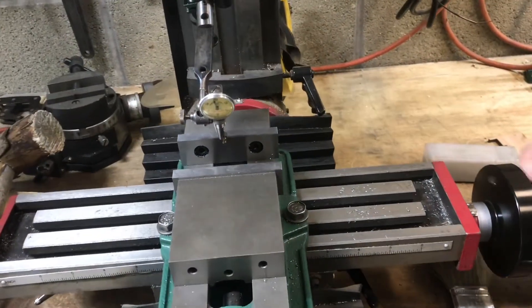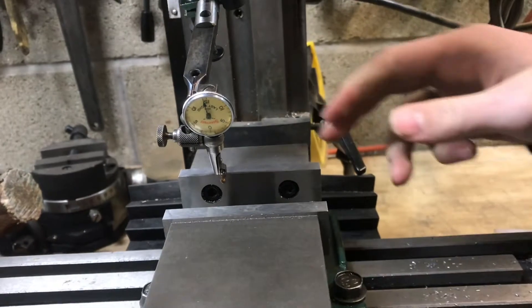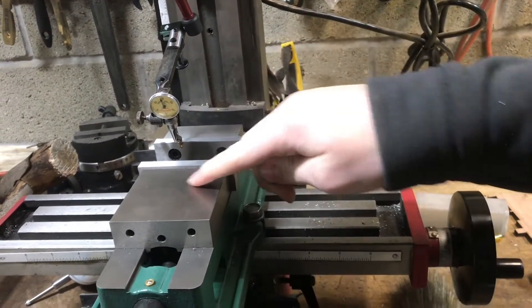At this point I've got it zeroed in within half a thou, which is fine for the vise. I want to say that if you're ever using an indicator or indicating a vise, you always want to indicate on the fixed jaw, not on the movable jaw.